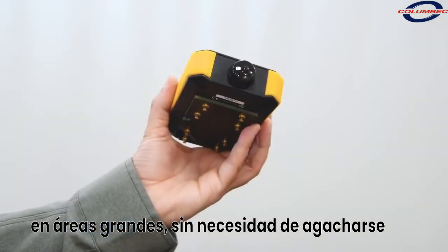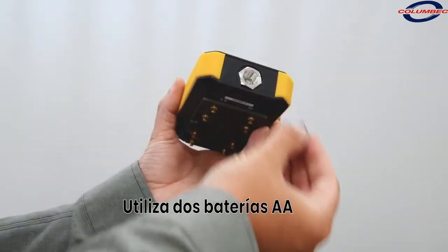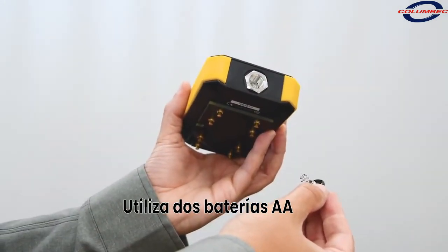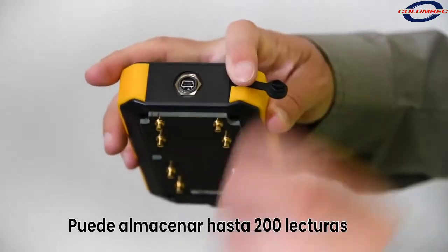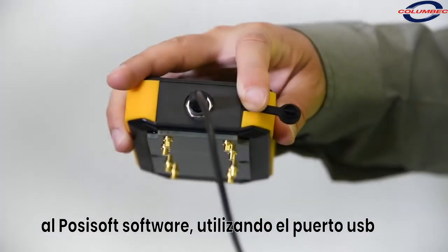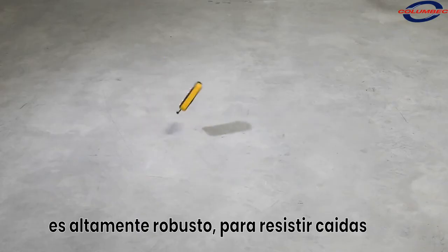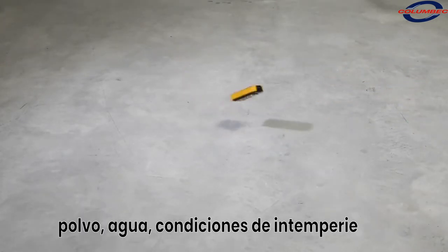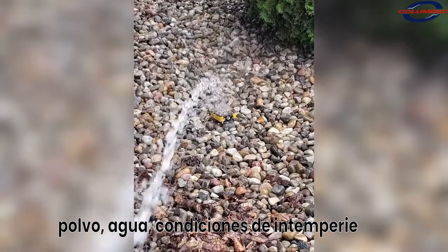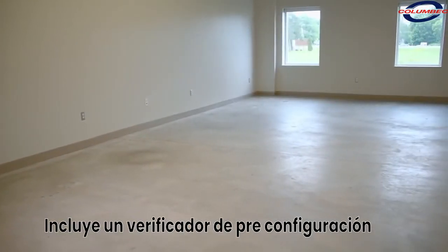The PosiTest CMM uses two AAA batteries providing hours of operation for all-day use. It is capable of storing up to 200 readings, which can be downloaded to the included PosiSoft desktop software using the built-in USB port. The rugged PosiTest CMM concrete moisture meter features a weatherproof, dustproof, and water-resistant IP65-rated enclosure, ideal on any job site regardless of weather conditions.